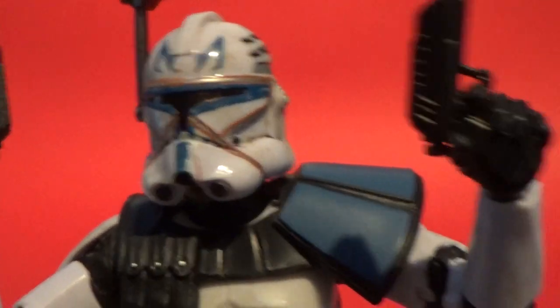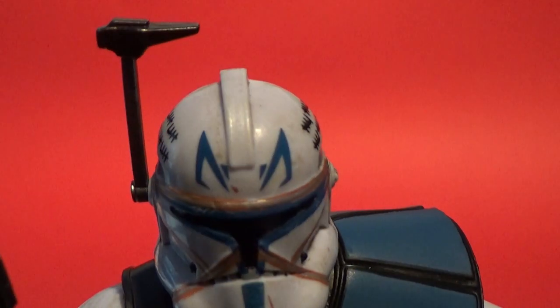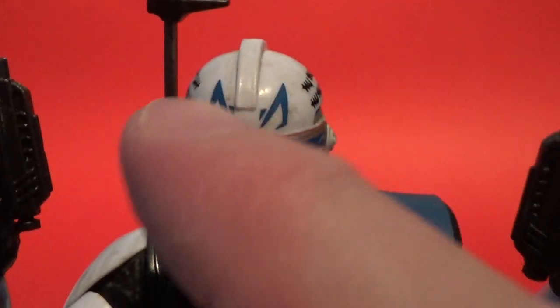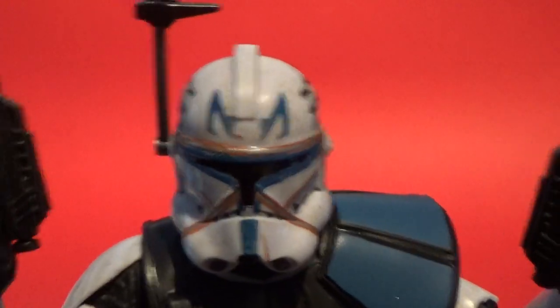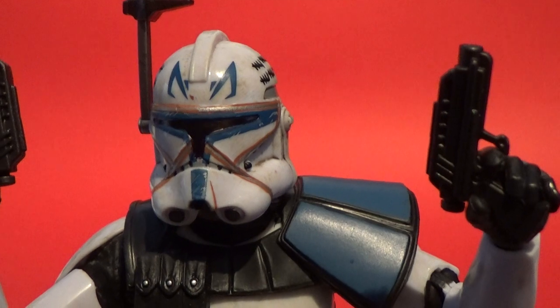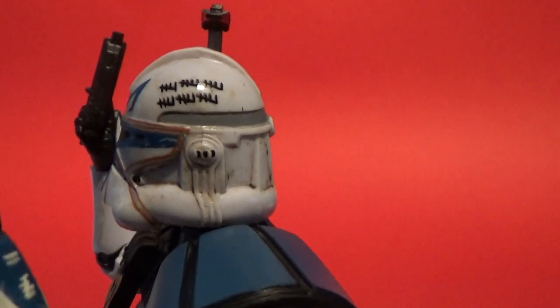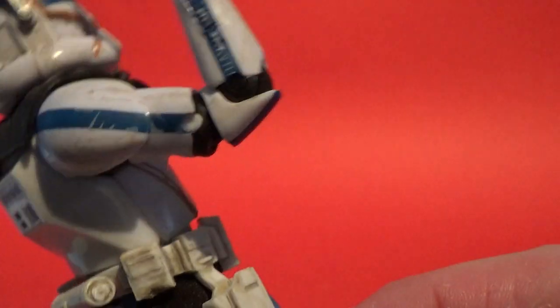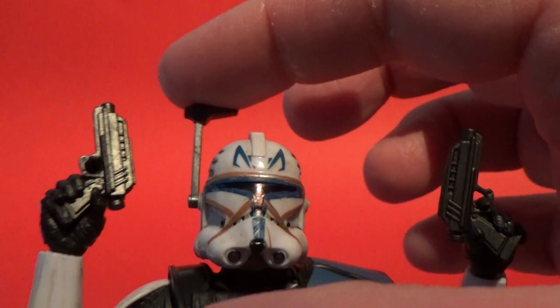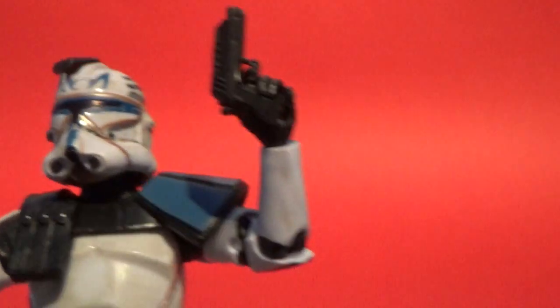I've seen a couple of these already where the paint apps don't quite match up on the helmet. Mine seems to be okay - a little bit off center at the top, just sort of moving to the right a little bit - but it's fine, I'm happy with that. I love all the kill tally marks that he's got all up his arms. His little rangefinder does come down, which is a cool addition.